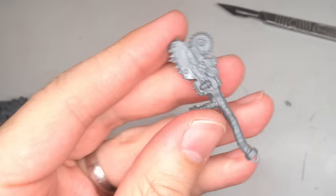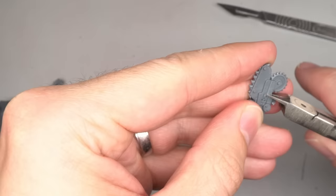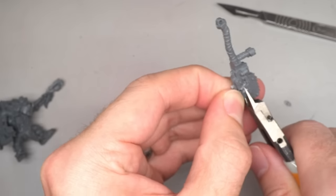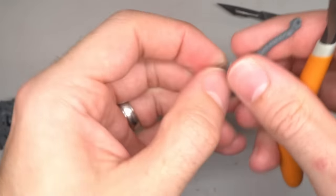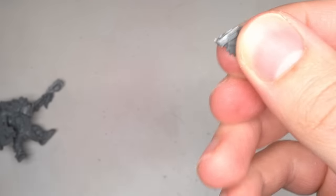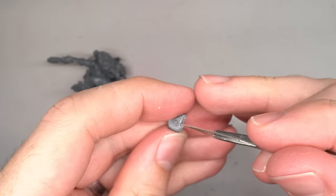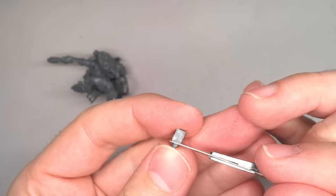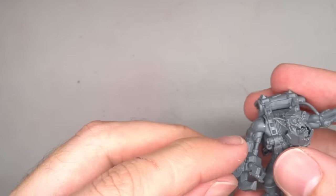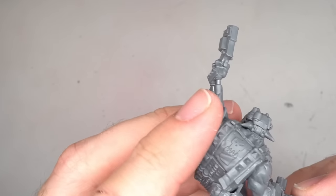In some of the artwork for Grotznik, his power claw is equipped with a circular saw - no doubt to make hacking of his patients and victims all that much easier. These are quite common across Orc kits but this particular saw was taken from the Squig Hogs kit. The saw and its struts were clipped from the weapon before being trimmed and flattened out. After a quick comparison to the side of the claw and a few more trims, the saw was glued into place.